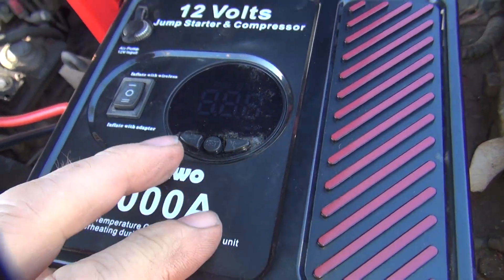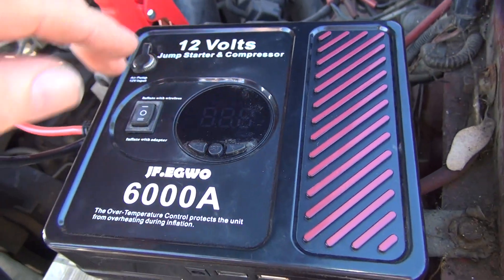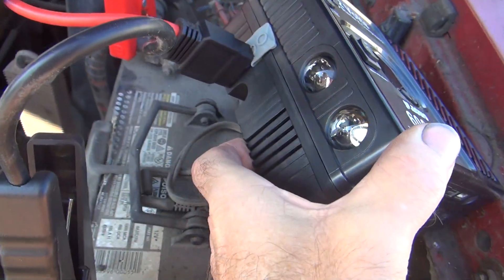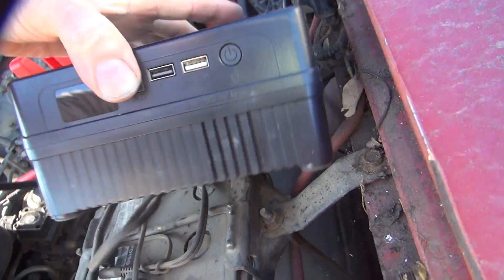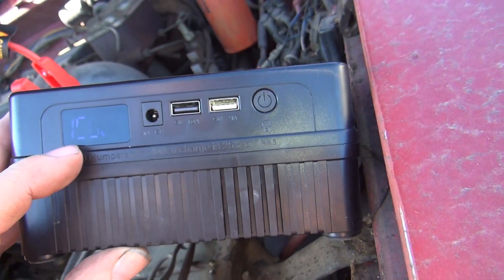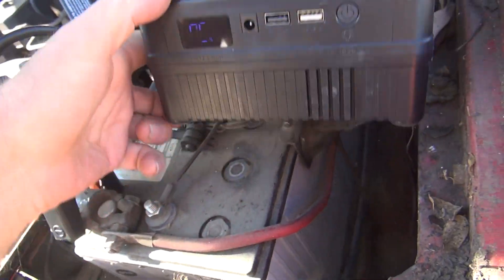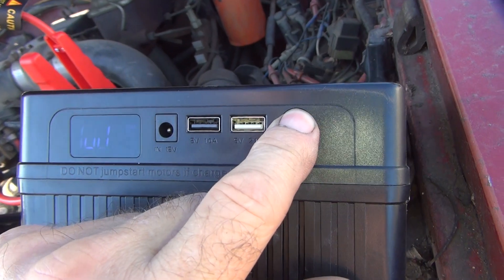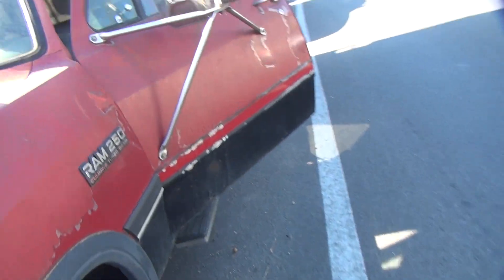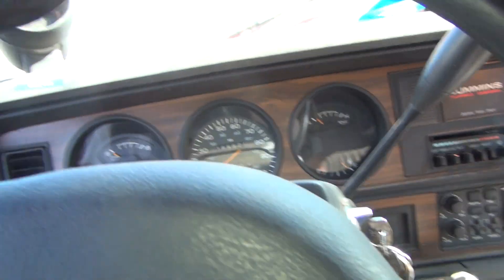Yeah, let's see what we've got here. Inflate — I don't want to inflate, I want to start. Where's the start button at? 100% charge — that must have been the on button. I'm not sure what you do to make it jump start. Let's see if it's got any juice in it right now — that'd be too easy. I don't know if that's got enough juice, being dead like that. Let's find out.